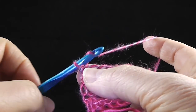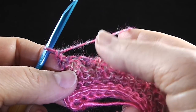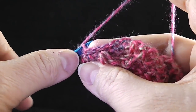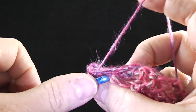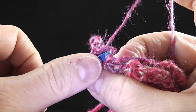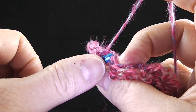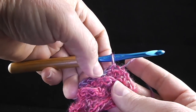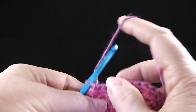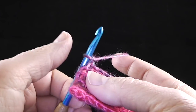Now we're going to turn, chain one, and the next row is a low front ridge row — we're going to repeat row two for row six. Working only in the front loop, work a slip stitch in each stitch all the way across. At the end of the last row you should have 50 single crochets — you'll have the same number of stitches at the end of this row as well. After working that slip stitch in the front loop only, turn, chain one, and we're working in the remaining loop.